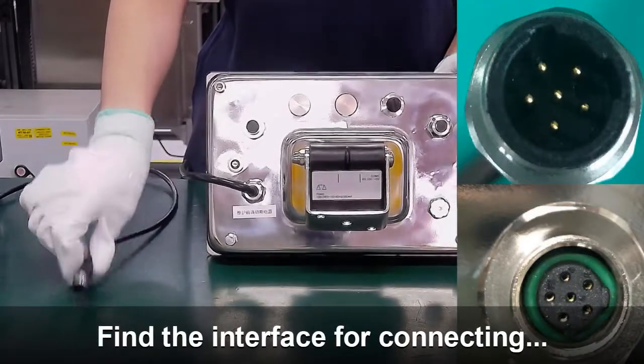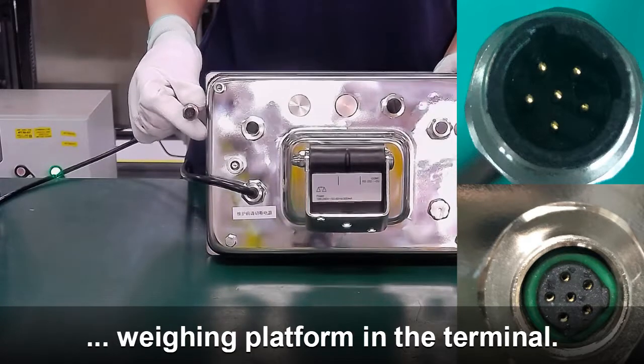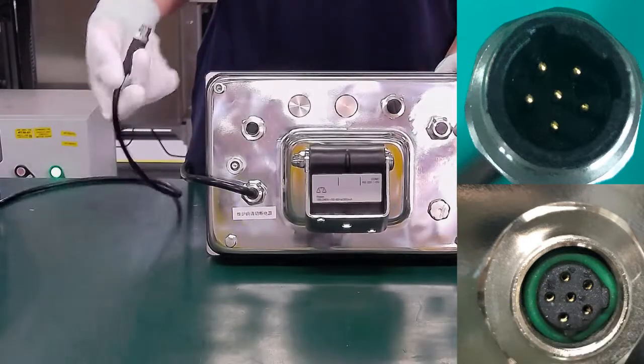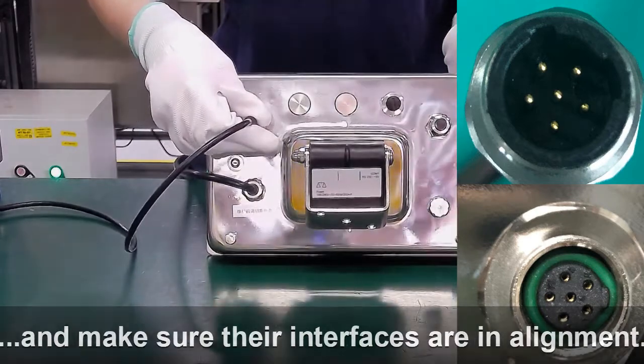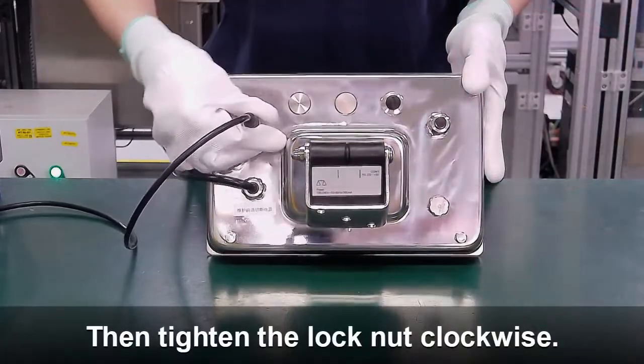First, find the interface for connecting the weighing platform in the terminal from the user manual. Plug the cable into the terminal and make sure the interfaces are in alignment. Then tighten the lock nut clockwise.